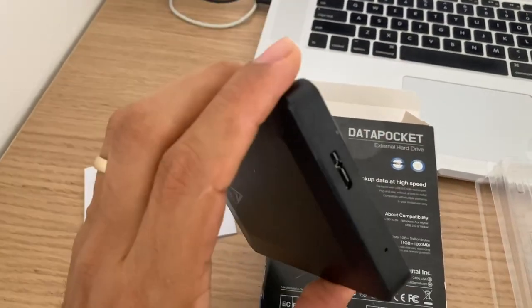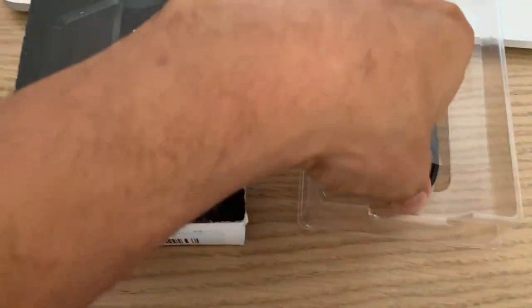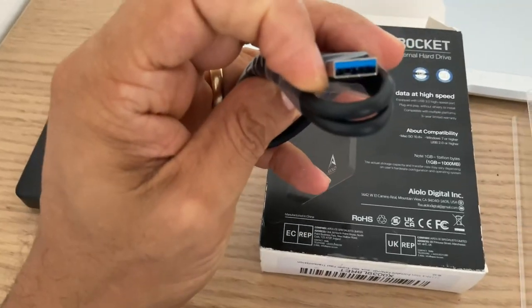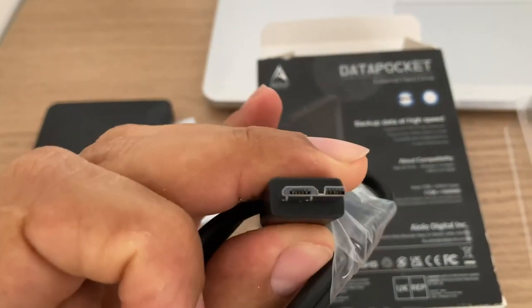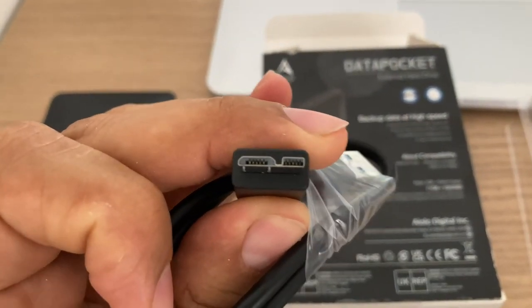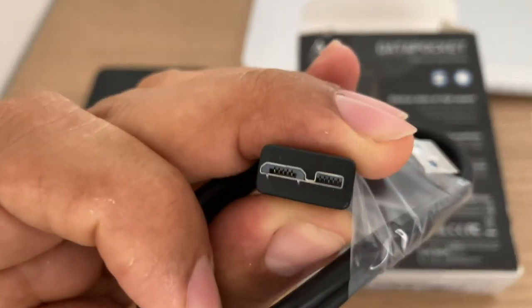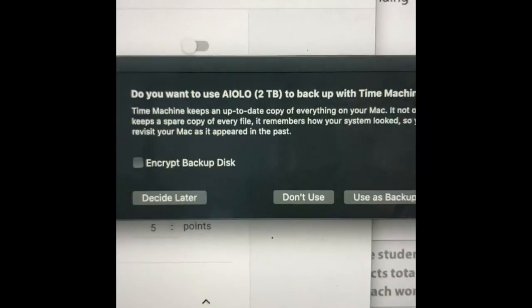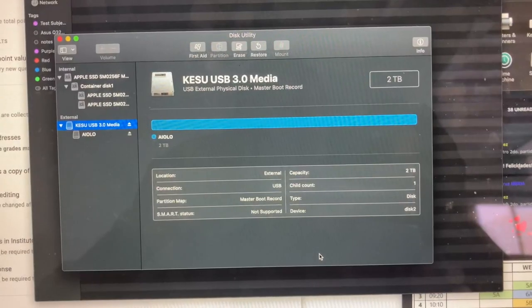We'll check and see how it performs. Then you have the proprietary USB — it's USB 3.0 with a proprietary connection. It looks like it's a combination of micro USB with another type of mini USB to give it power. I connected it to my Mac, and this is what I get immediately upon connection.